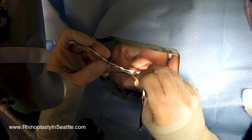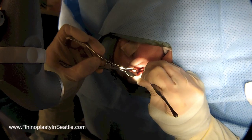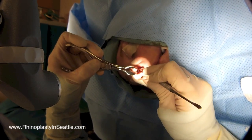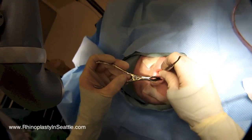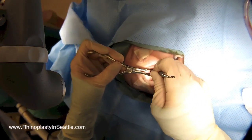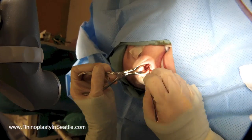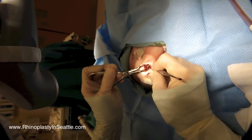Now that we have the access that we need on the left side, I'm now making an incision in the cartilage of the septum. We leave about one and a half centimeters of cartilage in front of us before we make the incision. And now we can raise a similar skin flap on the right side, elevating it off of the cartilage and bone on the right side of the septum, via the incision in the left side of the nose.